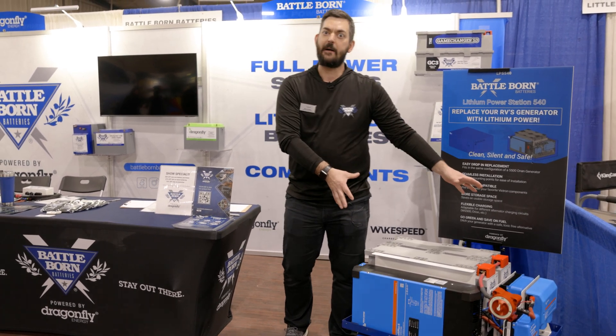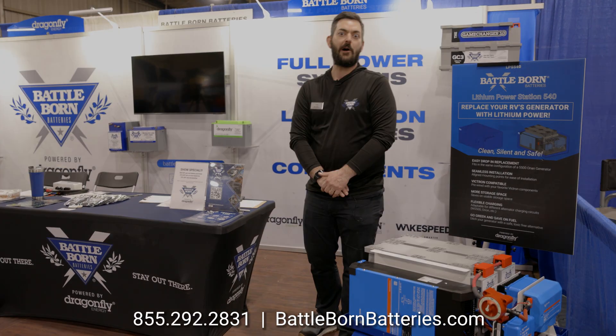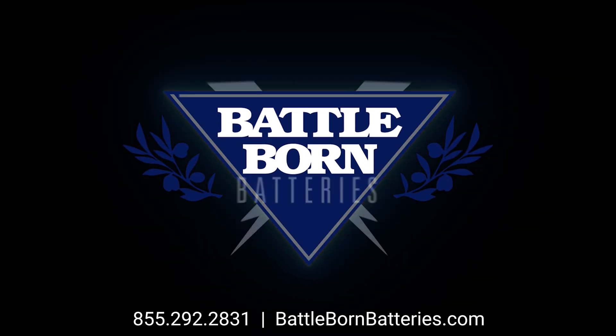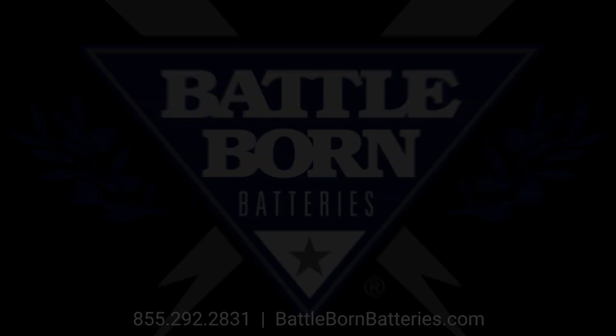If you have questions about this or any of our lithium iron phosphate batteries, give us a call or shoot us an email. Thanks so much — I'll see you next time.